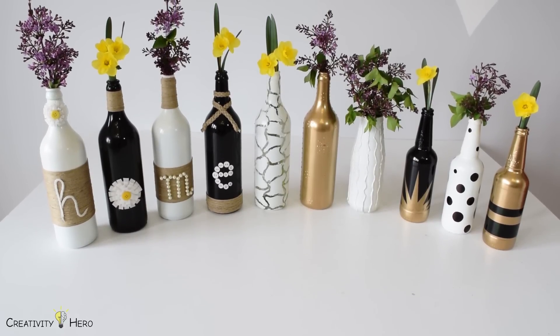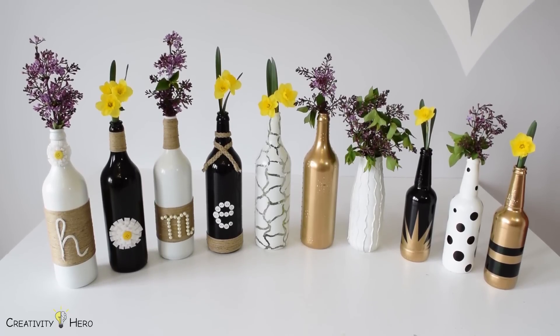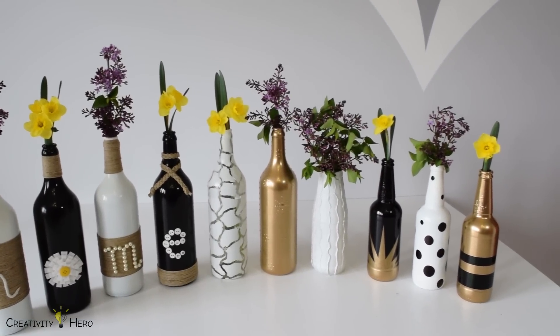Today I'm going to show you how to create your own beautiful work of art using simple materials available at your home. This fantastic home decor is pretty easy to make and fairly inexpensive.